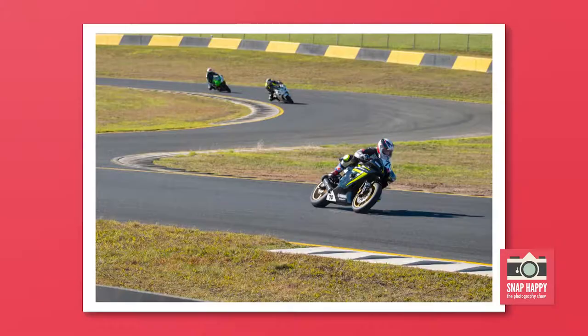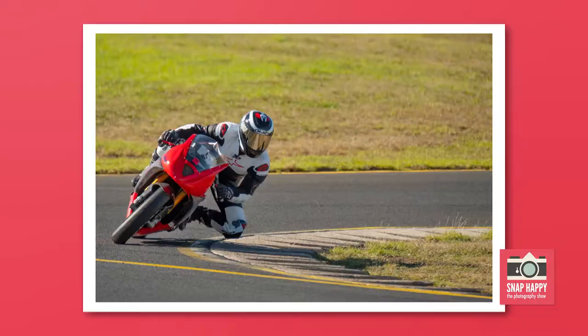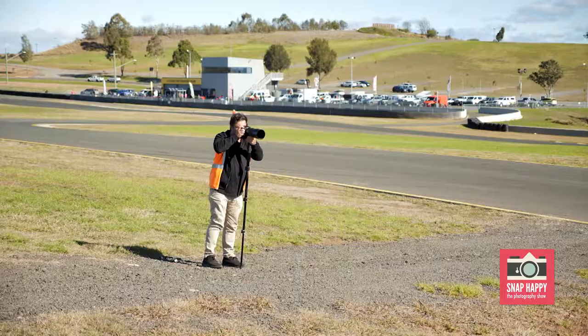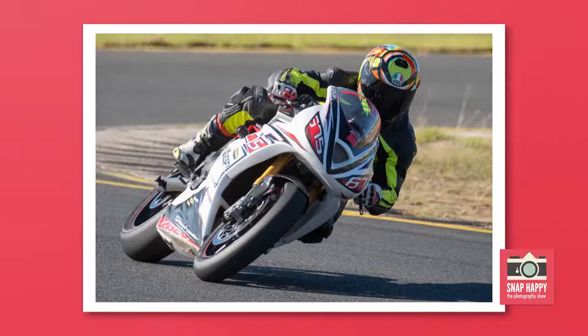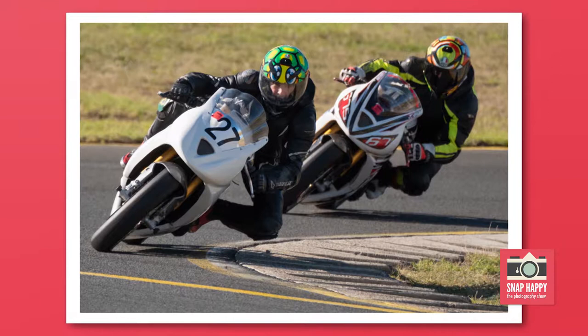Today on the track we're trying to capture some mood and feeling. With that we're doing pan shots at a 60th and a 30th. We're getting down on the track and shooting low with the bikes coming in, trying to capture as many different angles as we can so we can see the different versions of what we like and what we don't like.